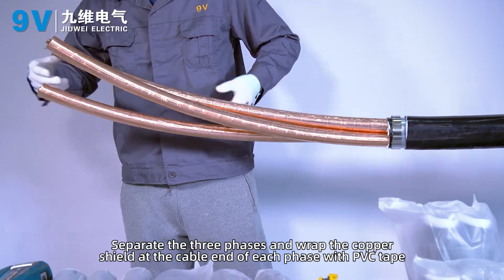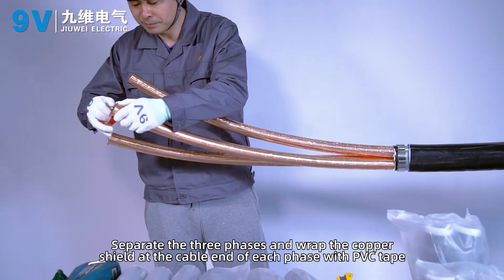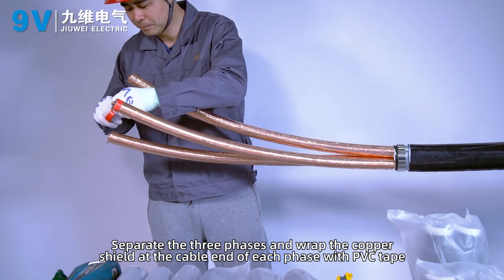Separate the three phases and wrap the copper shield at the cable end of each phase with PVC tape.